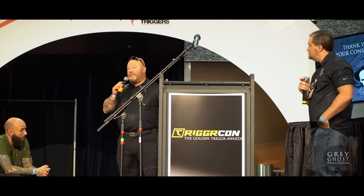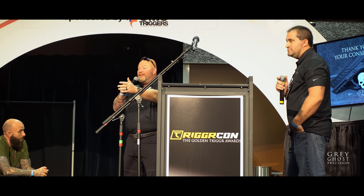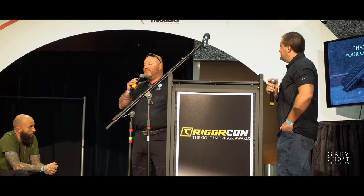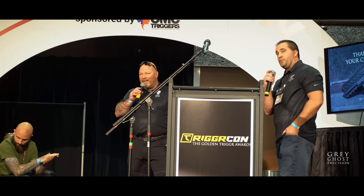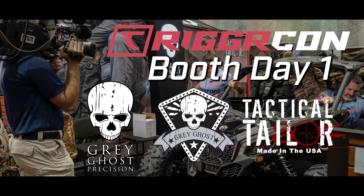Thanks for your consideration of our product. Thanks for allowing us to be out here and including us in this awesome, badass event. Absolutely, thank you Bruce. We appreciate it.